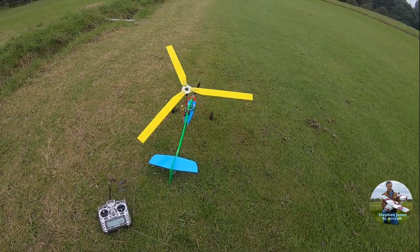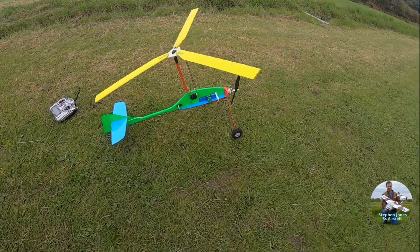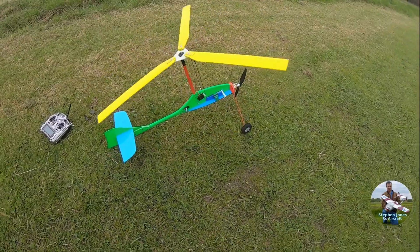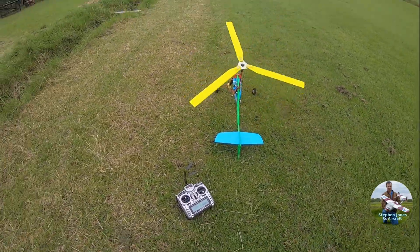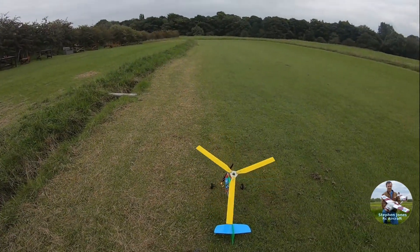Okay so this is my test flight, maiden of the Gyro, a Richard Harris design. It's a prototype at the moment so I'm just going to test it and see how I go with it. Bit of a crosswind at the moment unfortunately, which comes and goes.